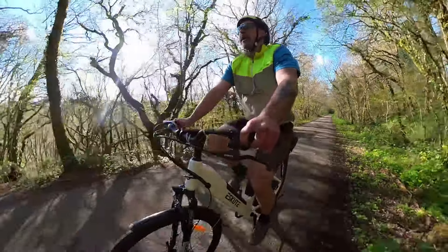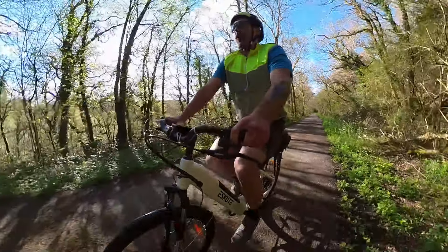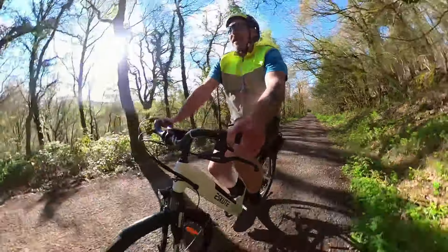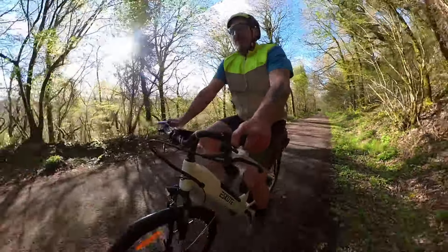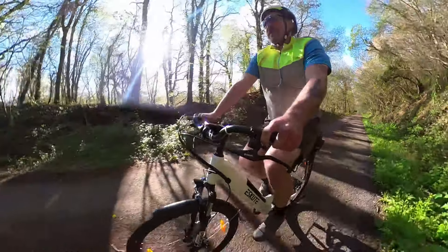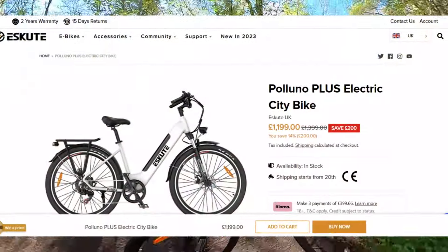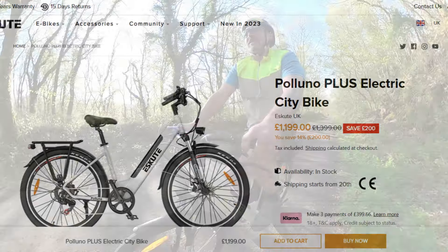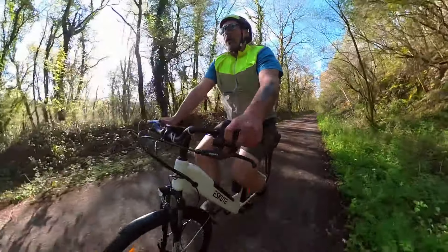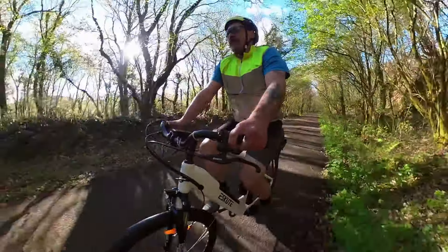Another big plus for eScoot is the big battery capacity. Usually on bikes at this price point you're looking at around a 500 watt hour battery. This has got a 740 watt hour battery — 36 volt, 20 amp hour — and it uses premium cells, which for me is amazing. The eScoot Paluno Plus currently retails for £1,399, but they are doing an introductory offer for 2023 at £1,199 for a limited time. I will put a link in the description. I really do think it's good value for money.